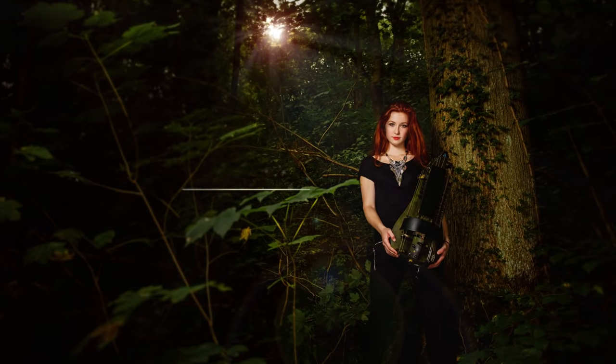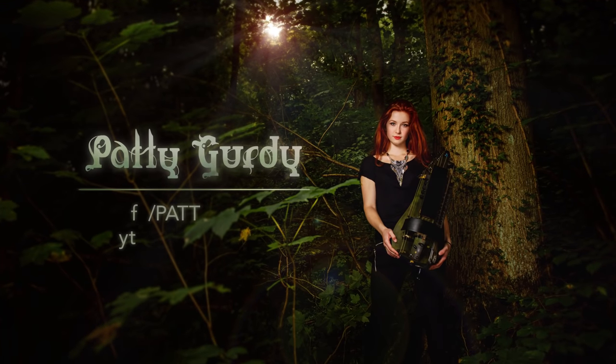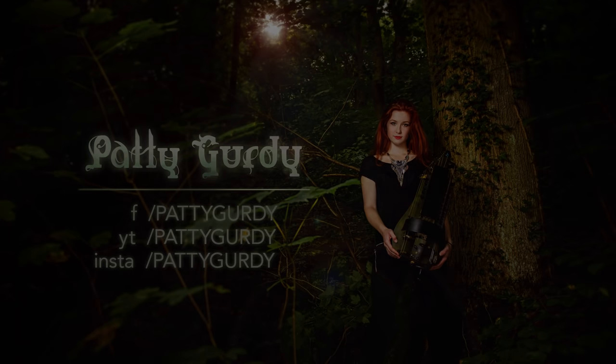All right, Patti, so we've seen you play, but how the hell does the hurdy-gurdy work? How does it make so many different sounds? The hurdy-gurdy is a drone instrument, just like the bagpipe, which means it can be played using a constant drone note as a bass.